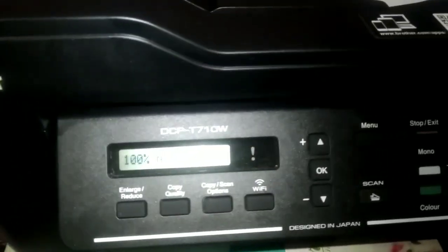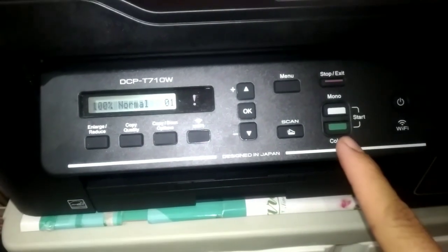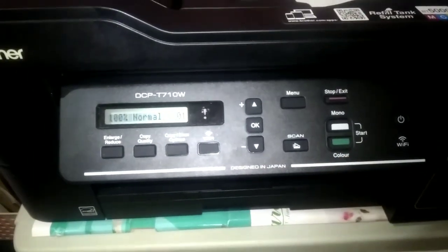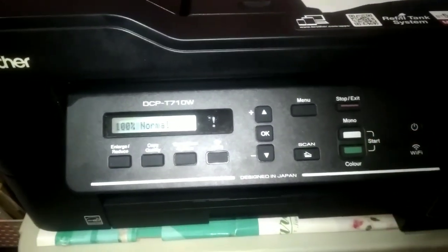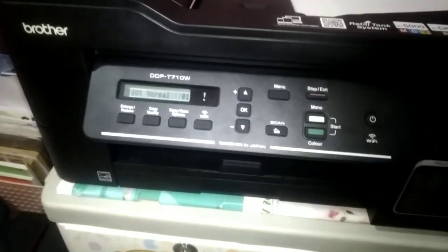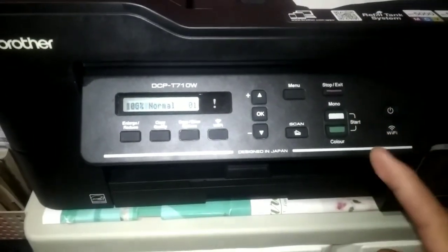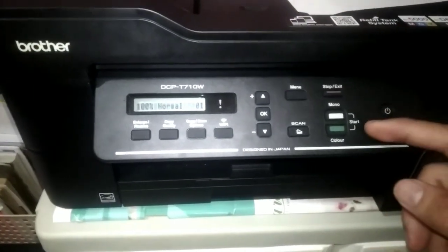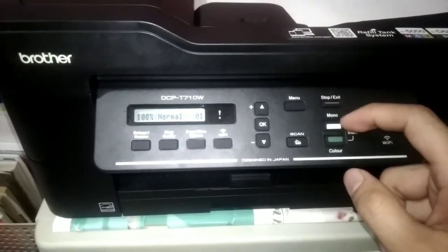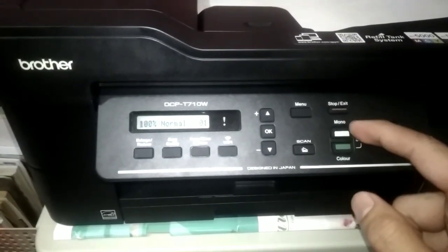If you want color, press the green button; if you want black and white, press mono. That's how easy it is to operate the Brother printer for photocopying — only a few buttons, easy to use and great to work with. For example, if black and white is what you want for photocopying, just press the mono button.